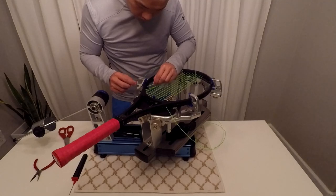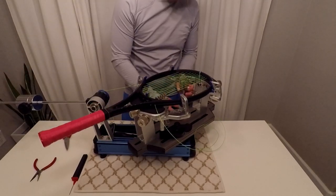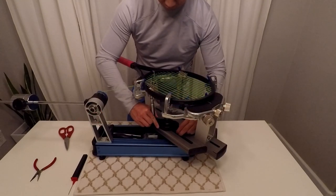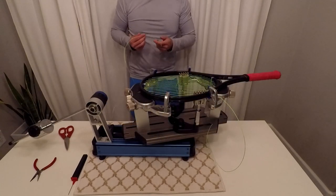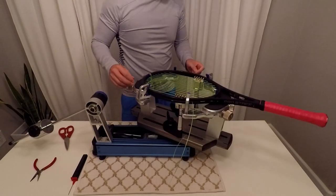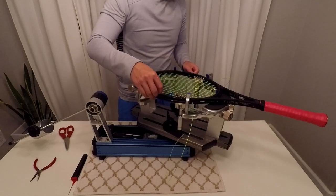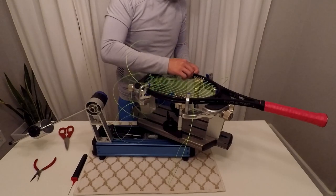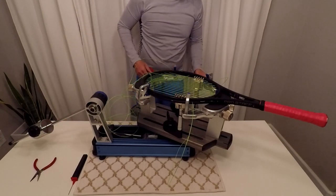After pulling tension on the last main, clamp it down but don't tie off the knot yet. I'm going to use the same counting method for the crosses. My racket has 19 cross strings, so I'll count out 19 pulls and a half for each knot.